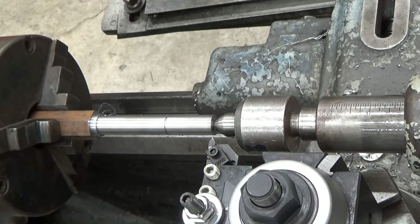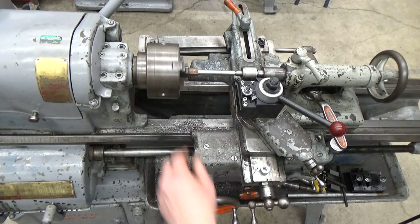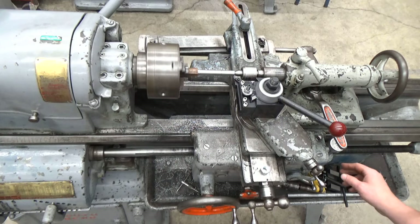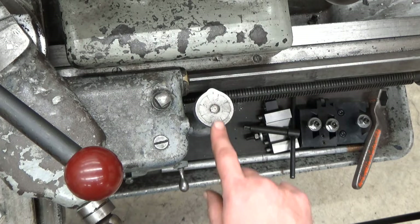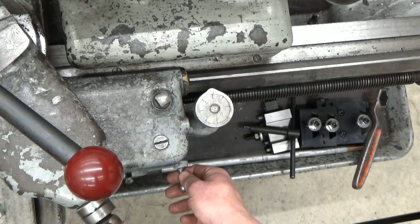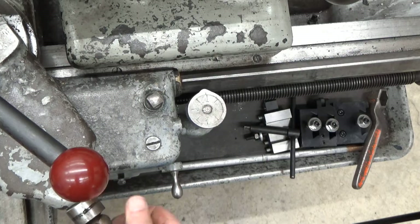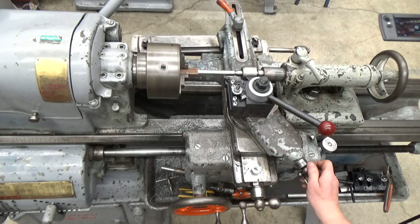Threading is done at really low speeds, so we need to engage the back gear at a slower speed. I've got the RPMs set nice and low — a real nice low RPM. To start the first pass, I get it running and wait for the thread dial to reach a whole number. I'm going to start it on number one — when it comes around I'll lift up the half-nut lever to engage, then push in the top slide until I get a mark.